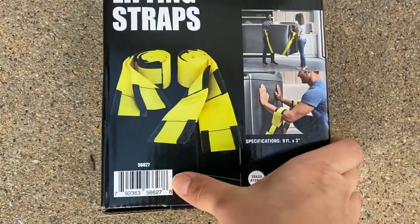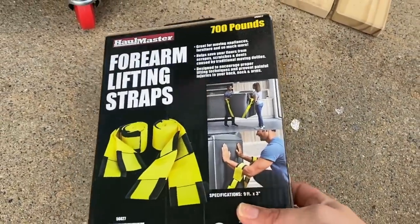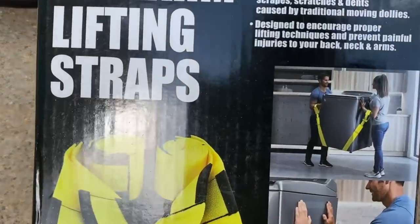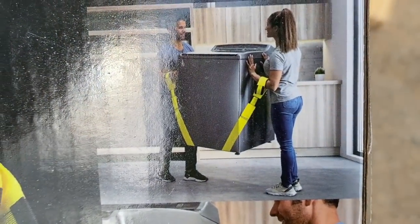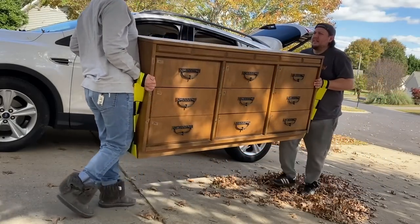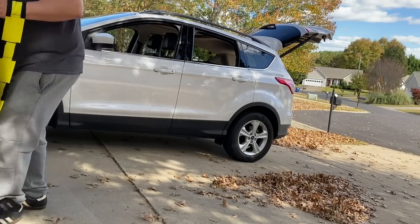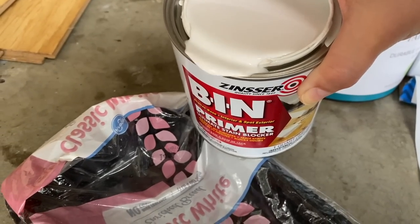I swear these lifting straps make lifting dressers so much easier for me. I'm kind of small, and it makes it so that I use my legs a lot more. Because before, I would have to bend over and lift from all the way from the ground. They're just really great — $10, I think.